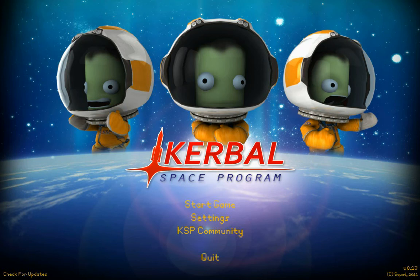Welcome back. We're still playing Kerbal Space Program. This is the continuation of the tutorial of C7 Studios Flight Pack. Let's get in here, let's do this.